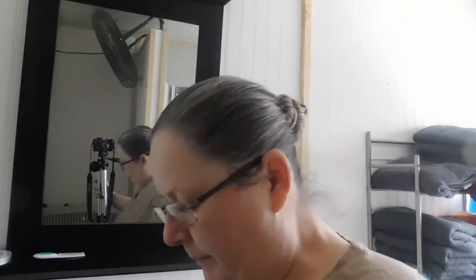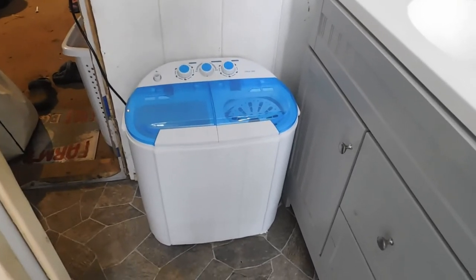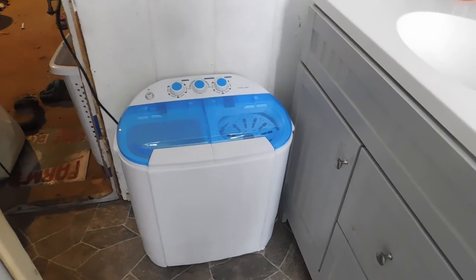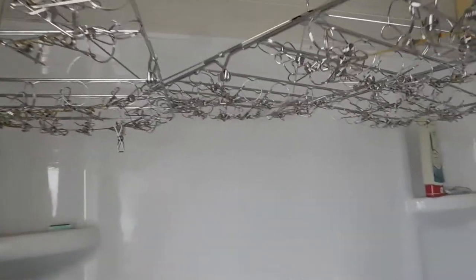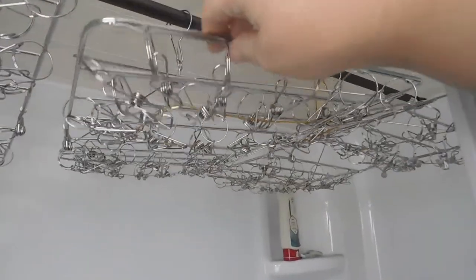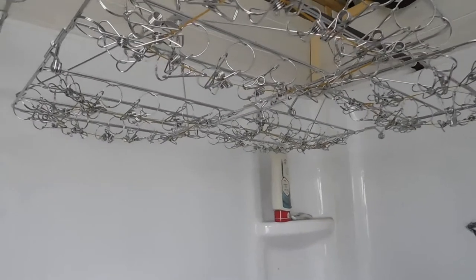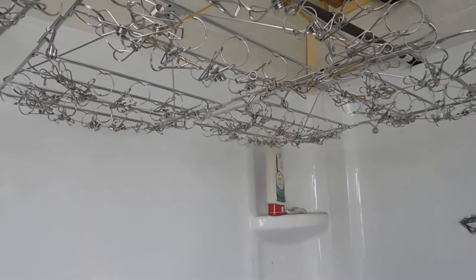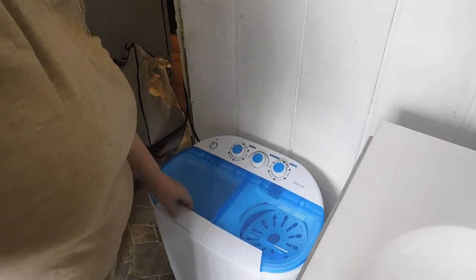We're in our bathroom that we built, so we no longer have to use the outside composting toilet or the outdoor tent shower. What we got: we normally go out and do our laundry at the laundromat and it takes us a few hours. So I purchased this washing machine and we're going to give it a try. We also bought hanging racks that we've put inside the shower to let our clothes dry. We have four but we're just gonna do one load today and see how these work.